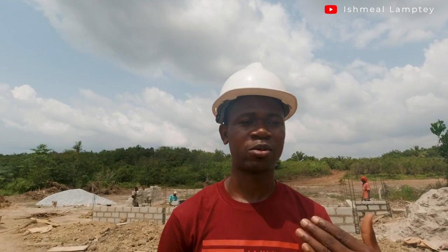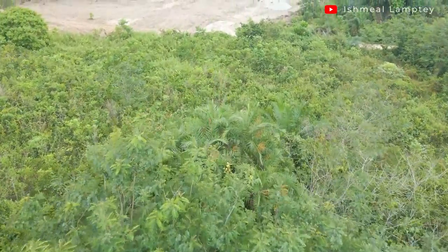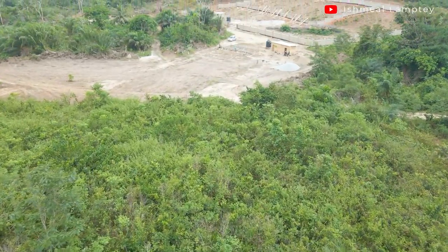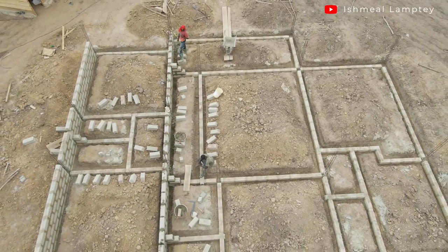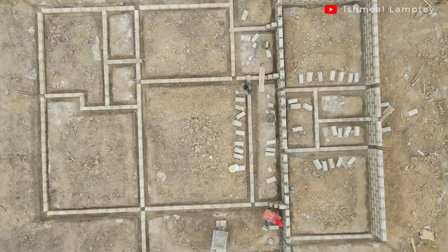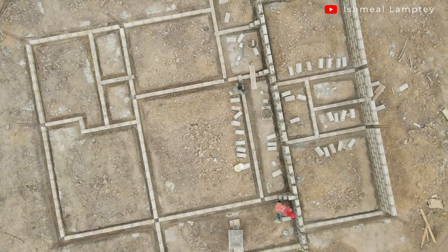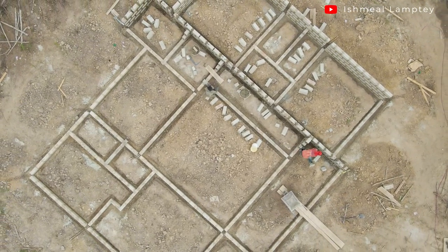We've done about two weeks of continuous work to get to this point. Hopefully the foundation will be completed soon and then we'll continue with the superstructure. I actually did the sketch for this house before handing it over to the architect to do the actual drawings with all the measurements. I'm currently in the master bedroom — it's 14 by 13 feet with a section for the wardrobe. There's a door that leads to the bathroom from here; the bathroom is 8 by 11 feet and there's a small utility room which is 4 by 7 feet.